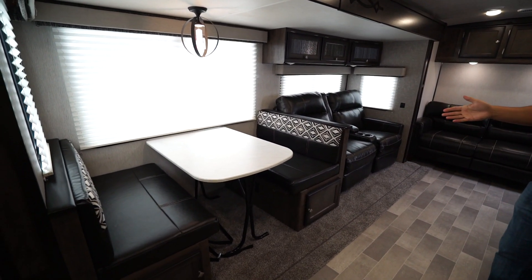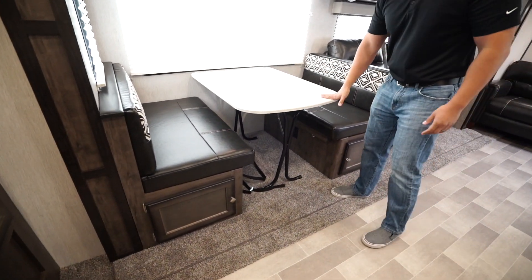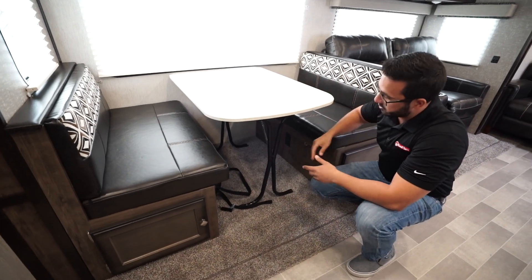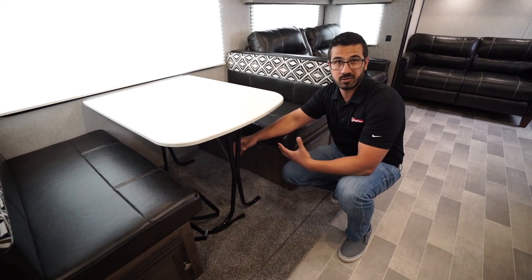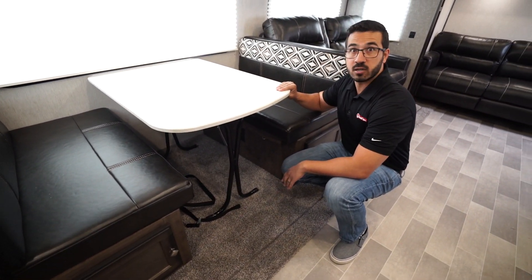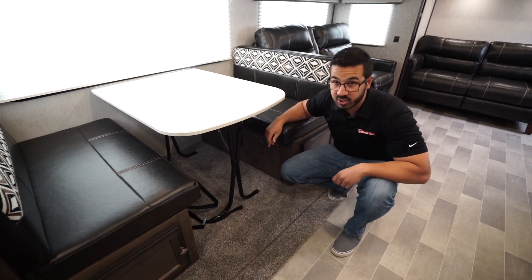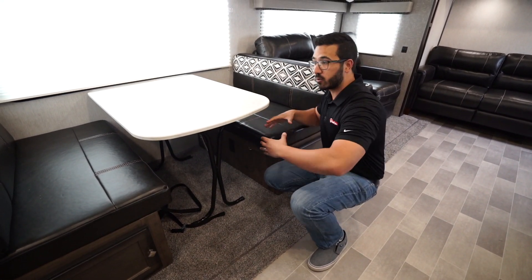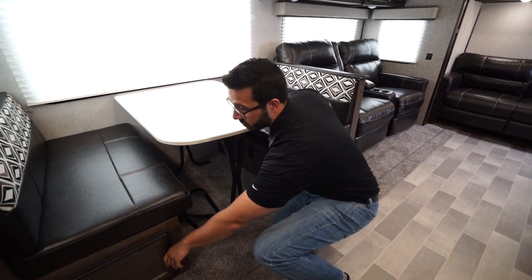In the slide itself is the dinette — plenty of seating for four people. The table is removable. This table system I actually like. Some people think it looks a little less expensive than the posts with flanges, but look how sturdy it is — you can shake that table and it's not moving because it's attached at the wall. You can pop that out, fold the legs up, and drop it down to create a sleeping space. I do like this style of table for the sturdiness.